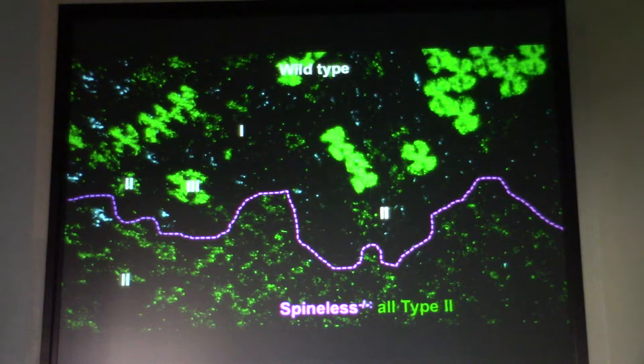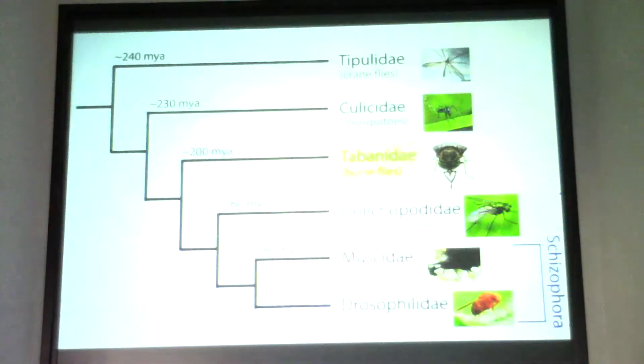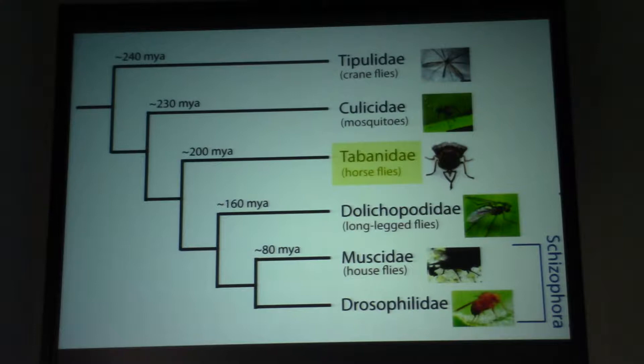Spinous controls not only the fate of the R7 cells, it also controls the fate of all cells in the ommatidium. What evolution has done is simply duplicate a cell — instead of one cell, a second cell is made — allowing this cell to make the very same stochastic choice, dramatically expanding the color spectrum that butterflies can discriminate.